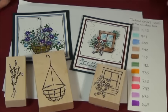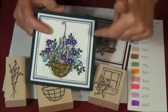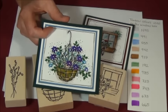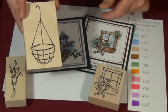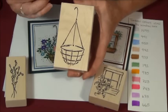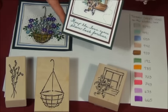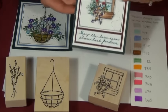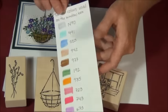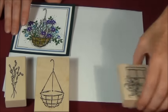Welcome to another Stamps by Judith and Heather video. In this video, I'm going to show you how to place the Pussy Willow and other foliages such as the sprig and the leaves in this basket. It can be a little tricky to figure out when there's a lip basket in front of the area behind. Then I'll show you a little bit of the coloring on the window box. I do have color charts for each card, which will be posted at the end of each card section.